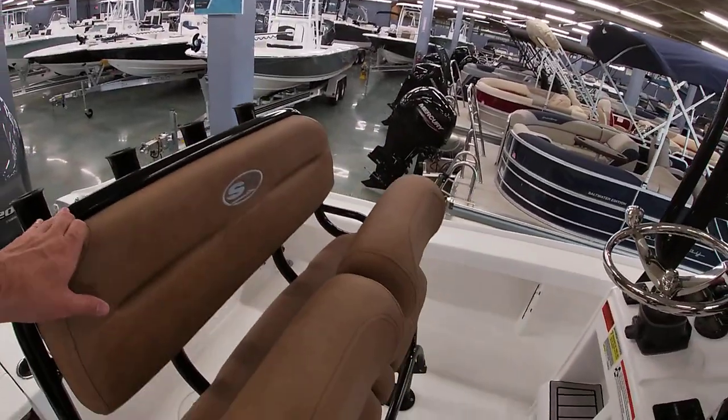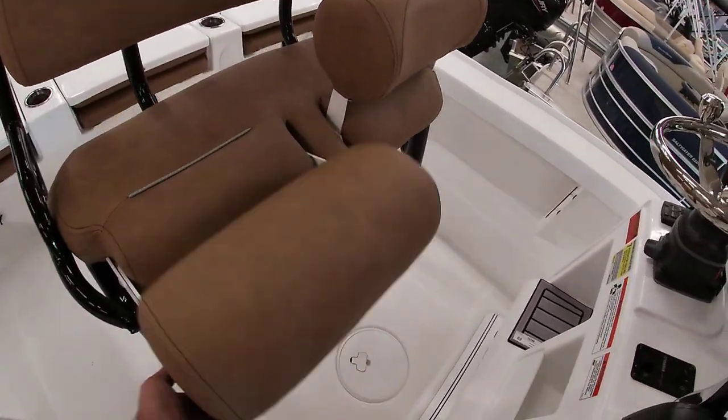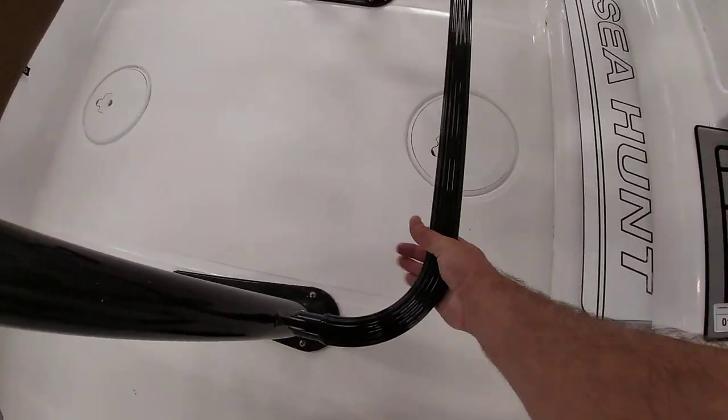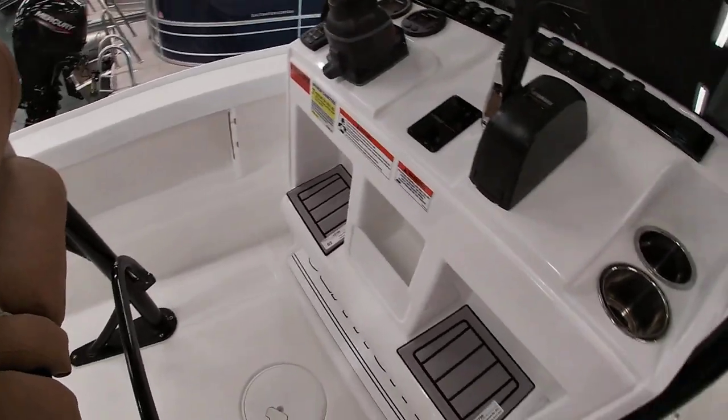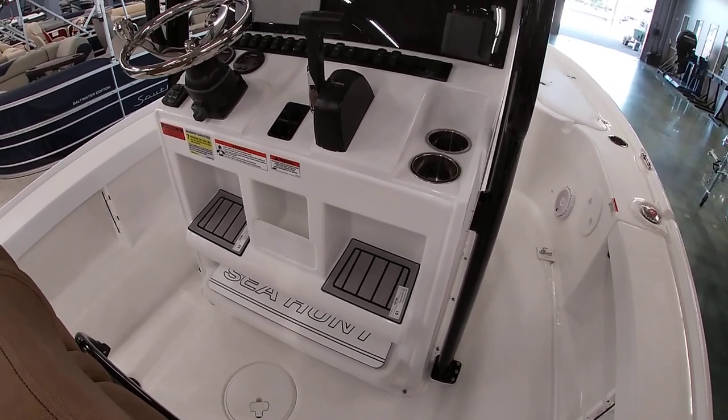This one has a leaning post with a backrest and flip-up bolsters, so you can sit or stand. It does have a footrest that comes out of the leaning post — a little fold-down footrest. As far as your console, you have double footrests: one a little lower, one a little higher.